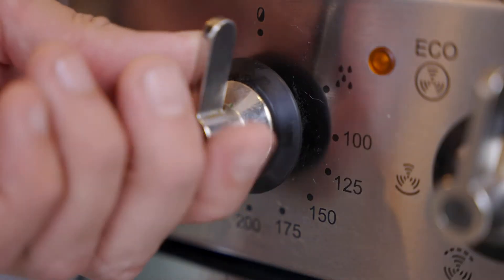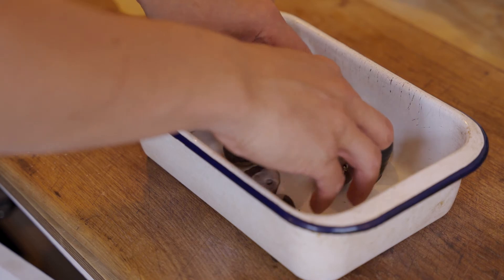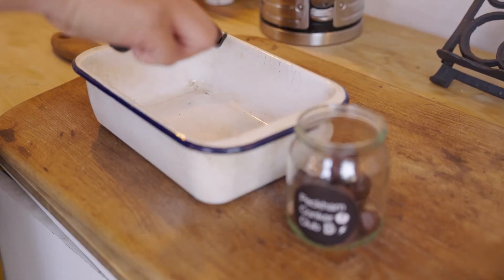Instructions: Warm oven to 140 degrees. Place Conkers on baking tray. Leave Conkers in oven for 30 minutes. Remove and place in jar to dry.